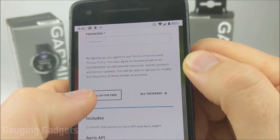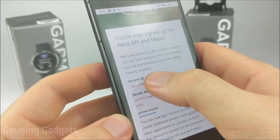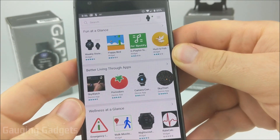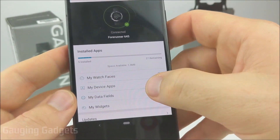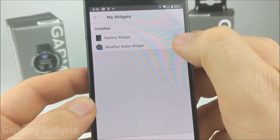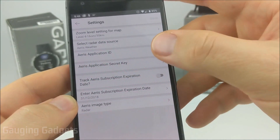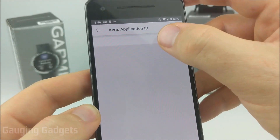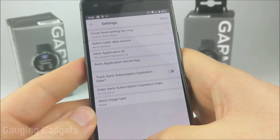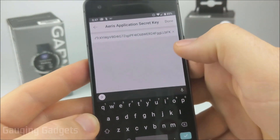Once you've entered all the required information, scroll down to the bottom and select 'sign up for free.' Once it completes loading, you'll have two things: the Access ID and the Secret Key. Copy the Access ID first and go back to the Garmin Connect IQ Store. Go to the main screen, select the watch emblem in the top right, then go to 'my widgets,' select the weather radar widget, then go into settings. Enter the application ID by pasting it and select done. Then go back to your browser, copy the Secret Key, paste it in, and select done.